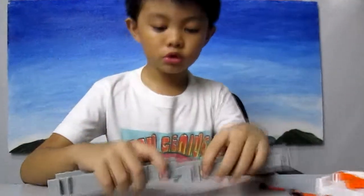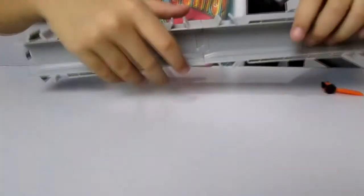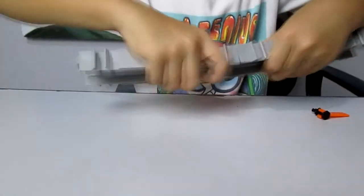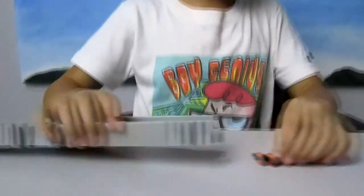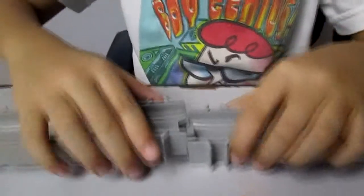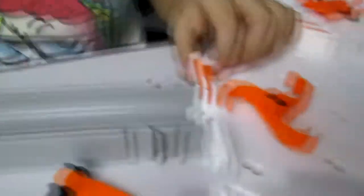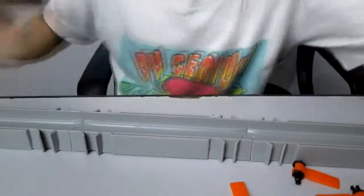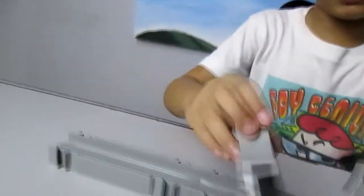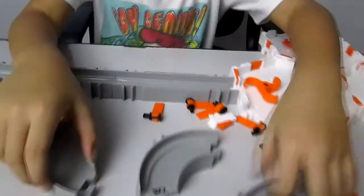The first one is the stew. We only have to do stew like this. You have to put it in here, then put it in there, then put it in there again. Let's put it in here and there. It looks like the same.